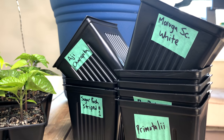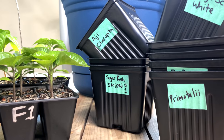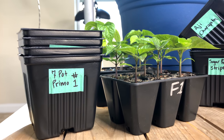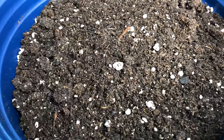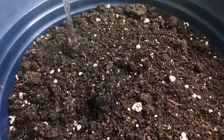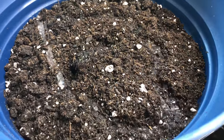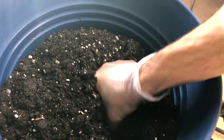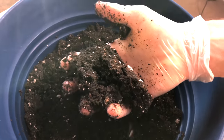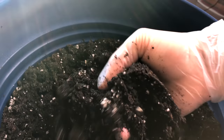First, we like to get organized by pre-labeling the plant variety on each of the larger containers. You may not have 60 plants to deal with like us, but even just a few can easily become confused with one another. Fill a mixing container with enough soil to fill the larger pots, then pre-moisten the potting mix with water. Use filtered water if you have it, because city water can contain chlorine and other chemicals. Add water slowly, mixing thoroughly as you go. The soil should stick together when squeezed but shouldn't drip any water. If it gets too wet, you can add additional dry soil and mix again.